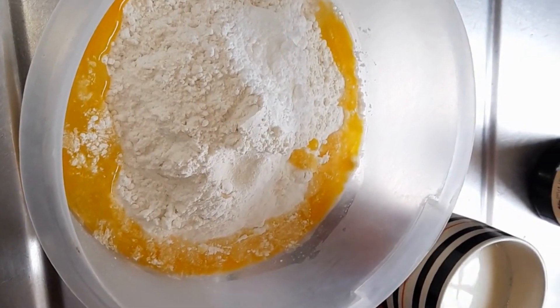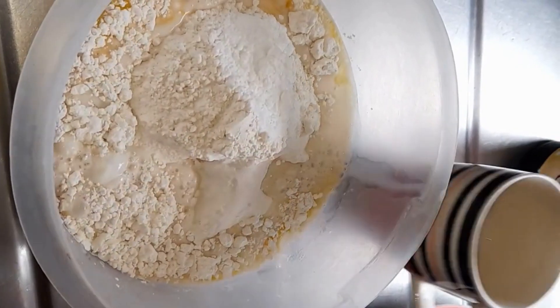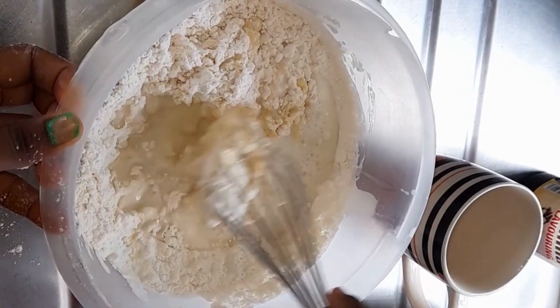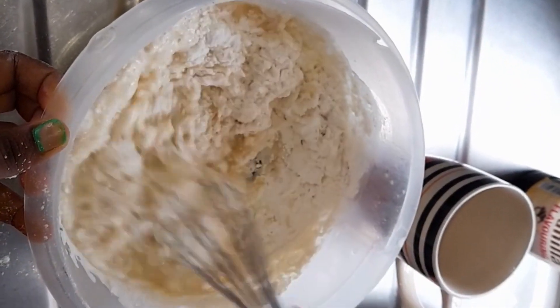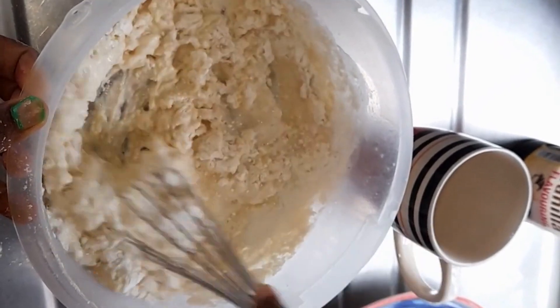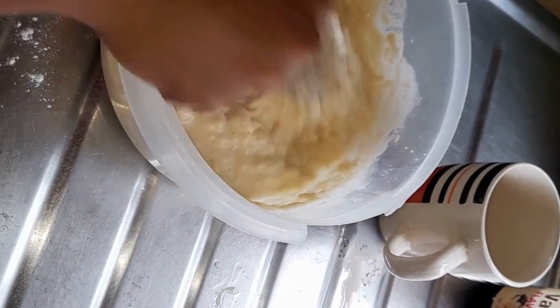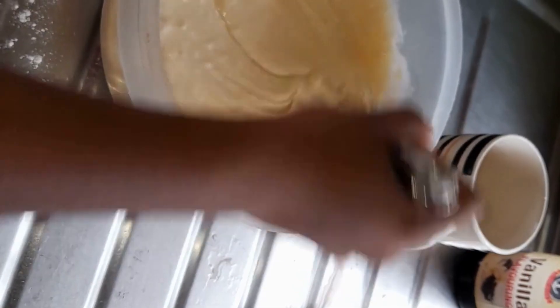Next I will add an egg, then I will add a cup of milk, after which I will mix and combine all the ingredients. Add a pinch of salt, combine the ingredients by stirring, and continue to stir until all the lumps have been dissolved.